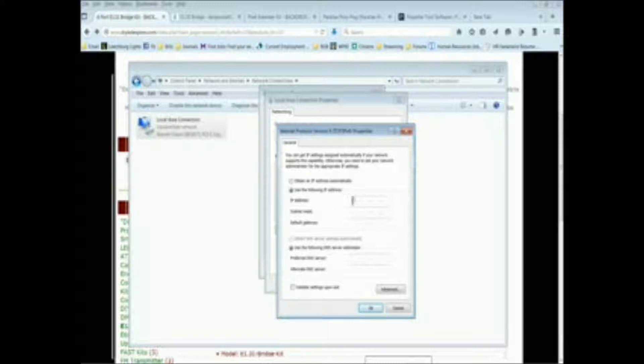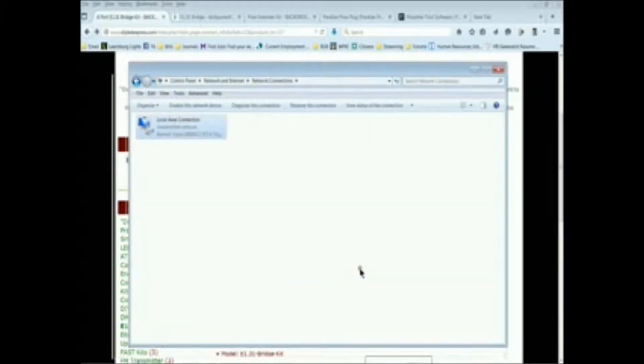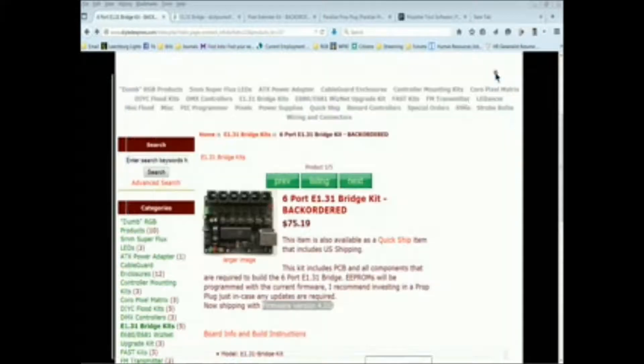We're going to click on the IP address field and enter the standard IP I'm using for my show, which is 192.168.1.3 for my computer. The subnet mask should auto-fill when you double-click, and then I use that same IP address as the preferred DNS server. I'm not a network guru — I just know this works for my show. Once you're done, click OK and OK again, then close the local connection screens.